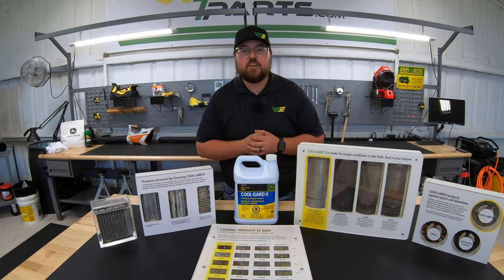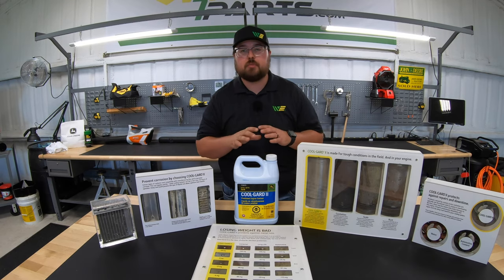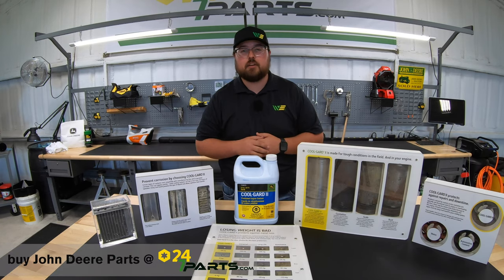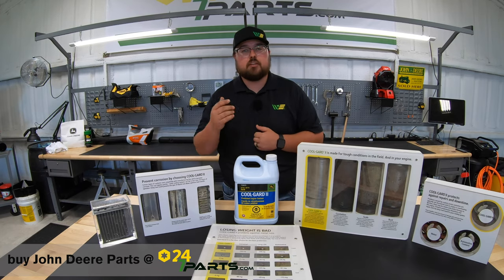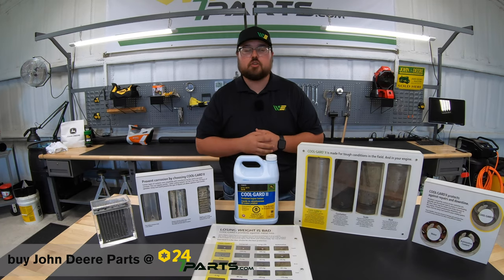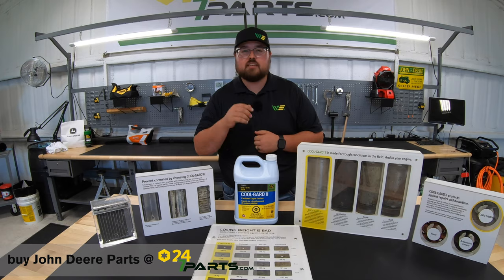I hope you liked this video and that it shed some light on things you hadn't necessarily thought about with coolant. If it did, we just ask that you hit that like button and give us a subscribe, as that helps us out. Also, if you're looking for any John Deere parts, make sure to check us out at 247parts.com — I'll leave that link in the description below. Thanks for watching, we'll see you next time.